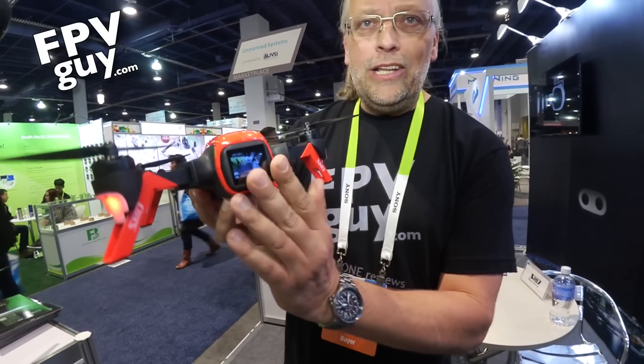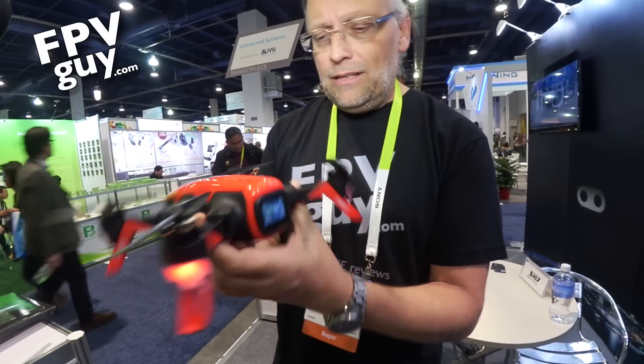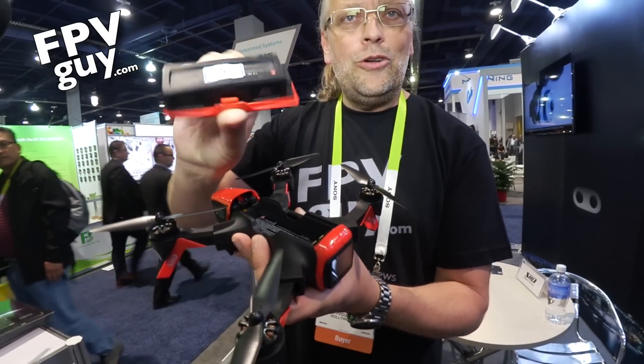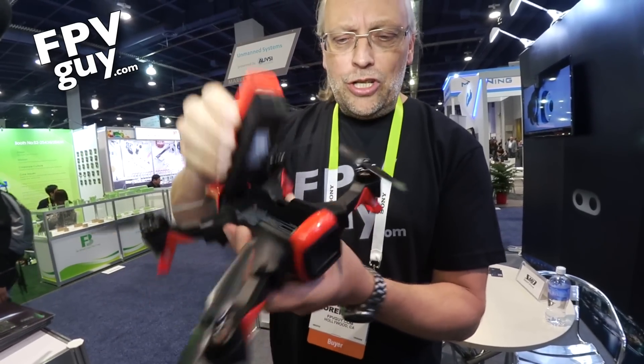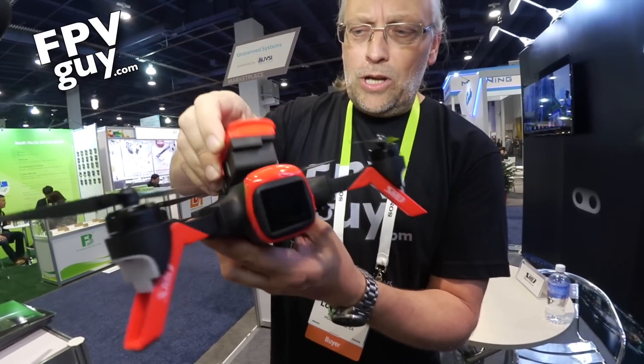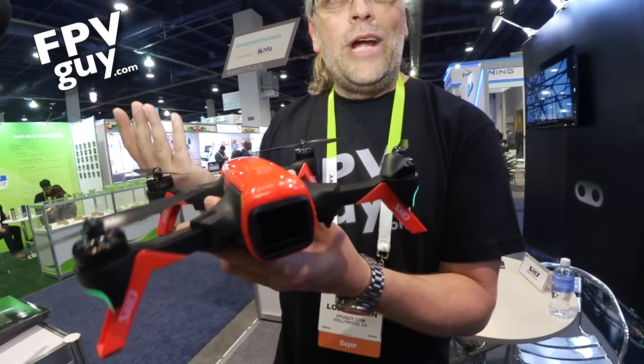On the back you have the screen, and I'm just gonna turn it off to show you the battery right up here — it comes right out. You can have multiple of these; there are a couple of prongs right in here where it connects. You plug this thing right in and you're ready to go.